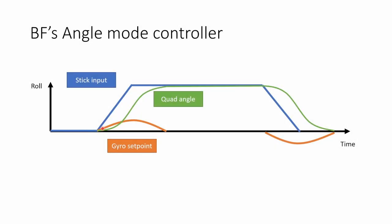So why is Betaflight's angle mode so much slower and less responsive than acro mode? To explain, we need to look in detail at how the Betaflight angle controller actually works. The blue line represents the stick input from your controller — the requested angle of the quad — starting at center. I move it over to the right and then back to center. The green line shows the actual angle the quad is at. The angle mode controller looks at the difference between the requested angle and the actual angle, multiplies that by a factor, and that creates the gyro setpoint which tells the quad how fast to rotate towards the requested angle.